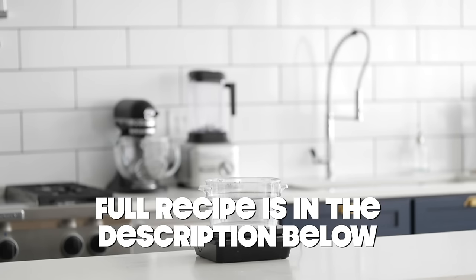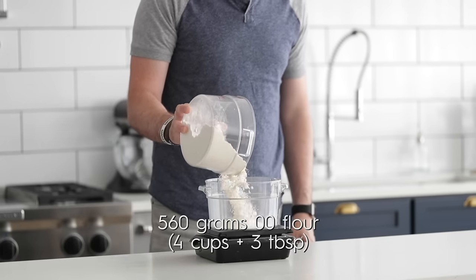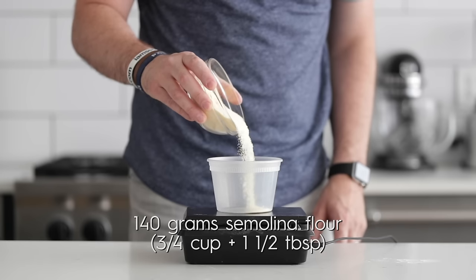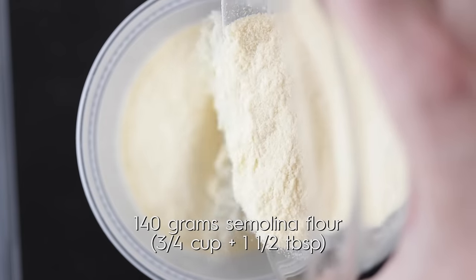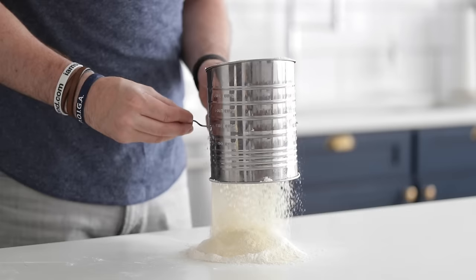You're gonna be really mad at me when you're trying to roll this out. For me, I'm a traditionalist — I'm gonna be using a combination of Zero Zero Flour and Semolina, but the first thing I want to do is measure it out on a gram scale. But do not sweat it if you don't have one, because I'm gonna provide the cup measurements below. Go ahead and add some Zero Zero Flour to measure it out. Next, let's do Semolina, and we're gonna go ahead and sift it because we don't want any clumps in our pasta dough — we want it to be incredibly smooth.